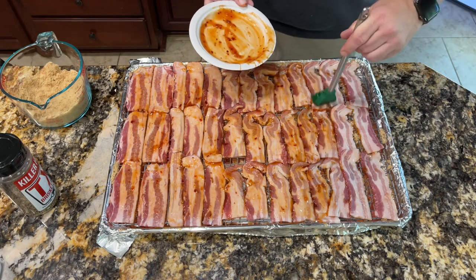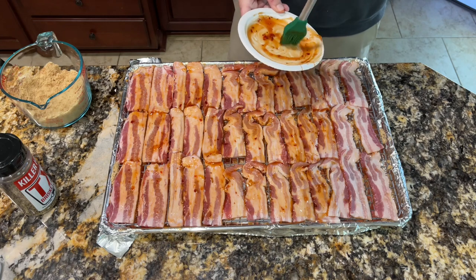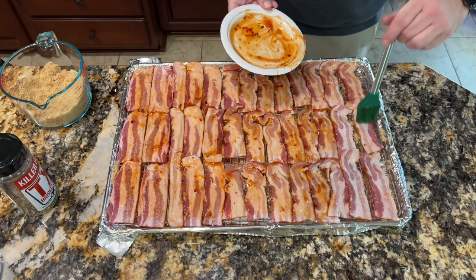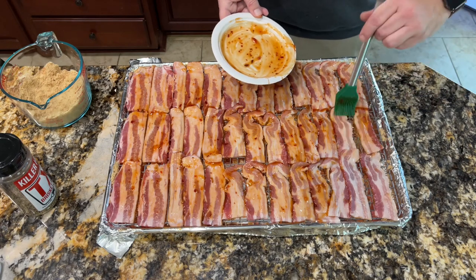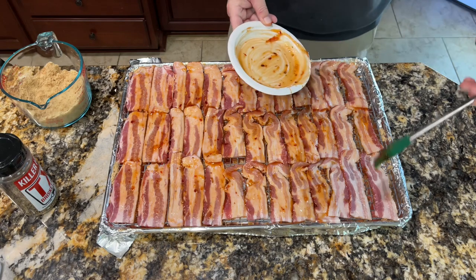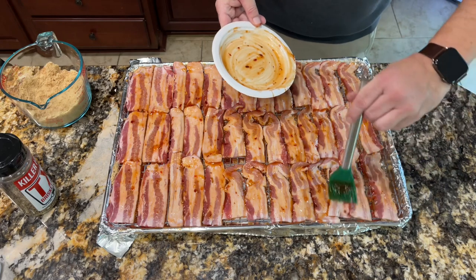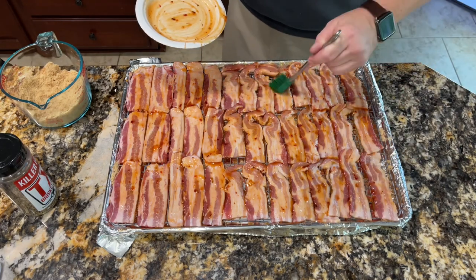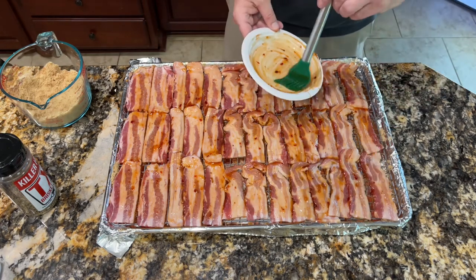I've got this pan lined with foil, which is just to make the mess easier to clean up. I'm trying to make the sauce go the rest of the way — a couple more pieces of bacon. I think I have enough. There we go. That's pretty good.